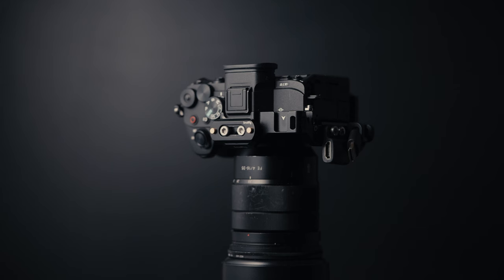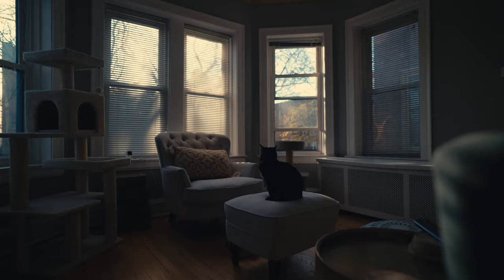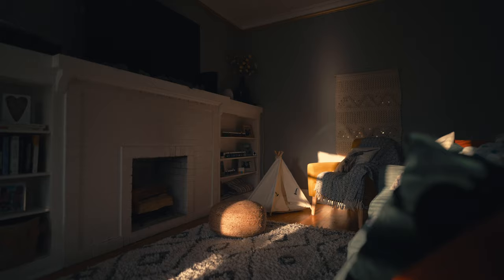The 1.8 aperture makes it great for shooting in this dark studio. It's great for low light video and photography, and it has a nice shallow depth of field. Although it is a wide angle lens, it's shallow enough to separate me from the background, but you can still see what's going on — it's not just a big blurry mess.